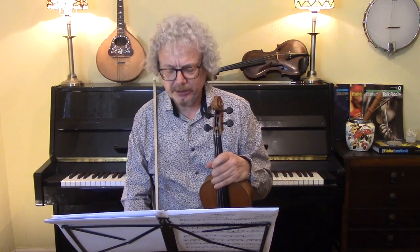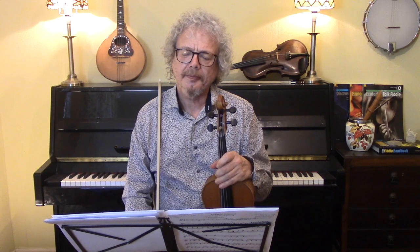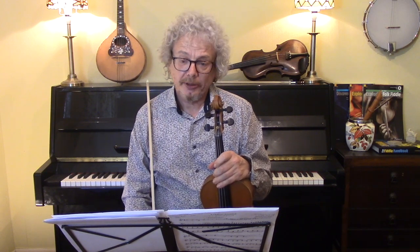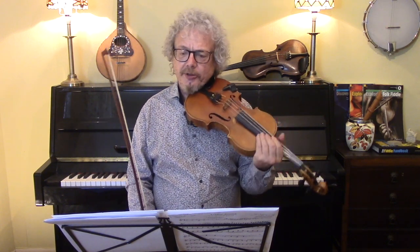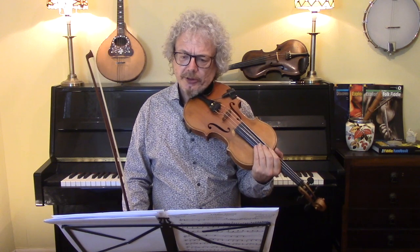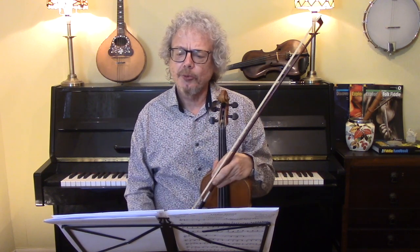Being Scottish in origin, A and E drones will be very nice on this. If you get some of those strings ringing, and add a little bit of vibrato — which is something you wouldn't really do in Irish music, but it does fit in Scottish music. So let's do it once through with the chords.